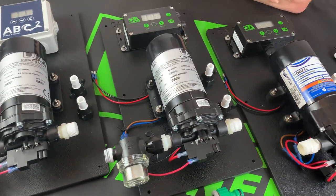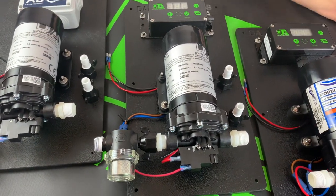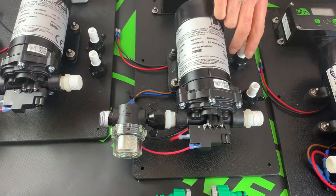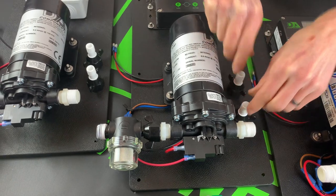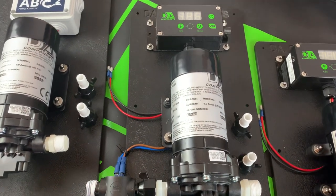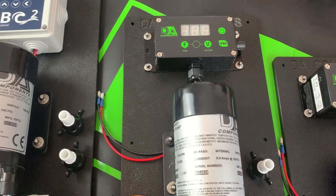So moving to the next one — this one has exactly the same pump, exactly the same pump filter, and exactly the same inlets and outlets with plastic wing nuts, but this one has the V16 controller, which is slightly different to the ones on the market.